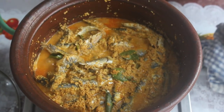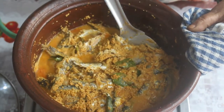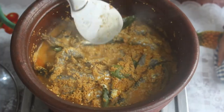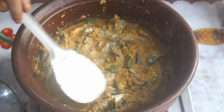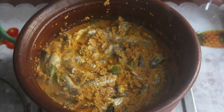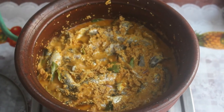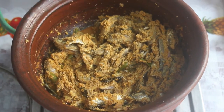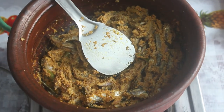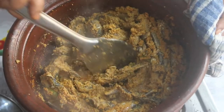This dish is called Nethily Mint Avial. As in my previous video, the procedure is the same. Add a little salt and water, then cook under pressure on medium flame. Cook for about 20 minutes. Add a little chili and cook on medium flame.